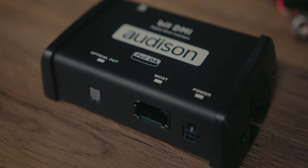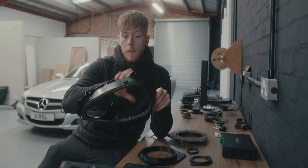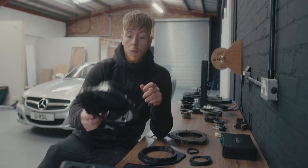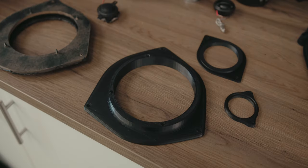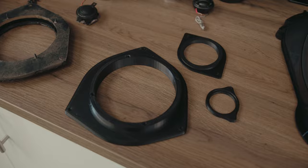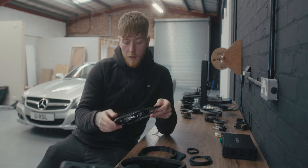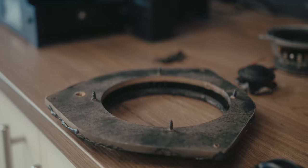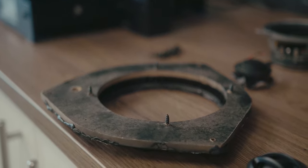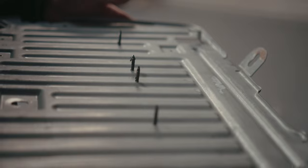This is the OEM housing that all the speakers bolt into, and then that bolts to the door as one. These are all my adapters — the six-and-a-half, three-inch, and the tweeter. This is the six-and-a-half inch adapter from the previous install. It serves a purpose, but it's always frustrating seeing things like the screw sticking out the back — that was a recurring theme in the previous install. I'm glad it's all coming out.